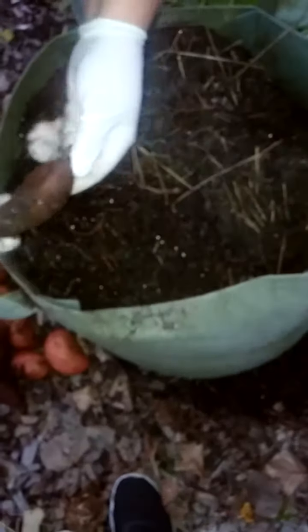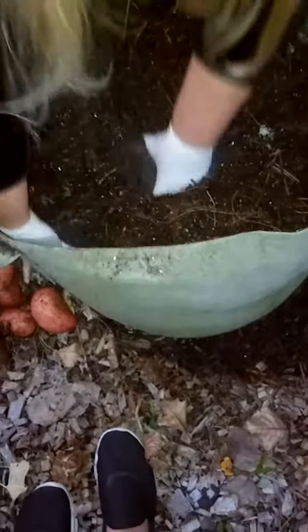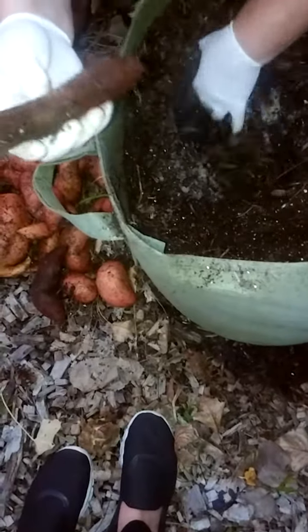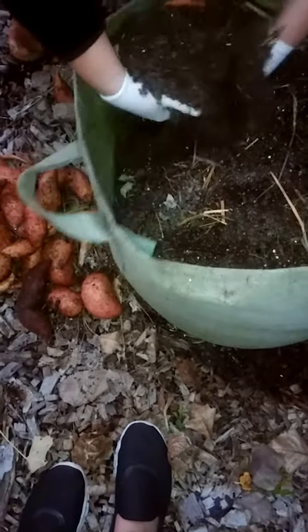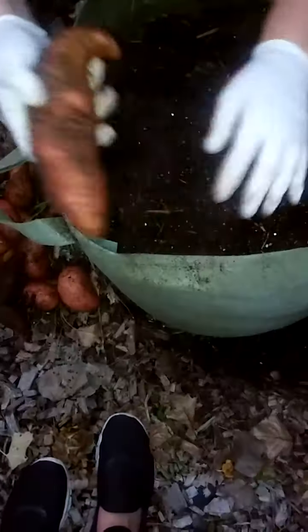I don't really want to dump this out because I want to reuse this soil. There's a purple one. Oh my god, I am so excited! It's a purple one, but that's not really usable I don't think — but we'll figure out something for it. A fingerling — a really nice one.